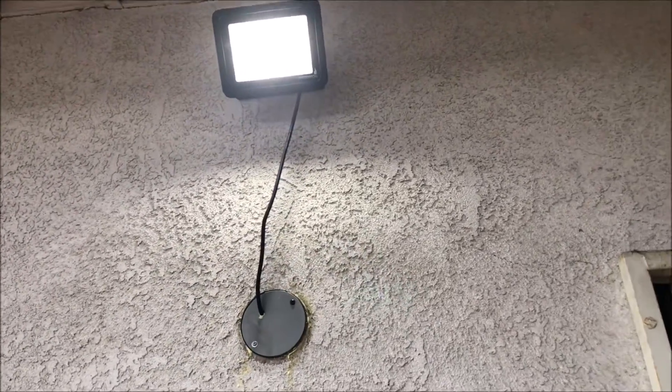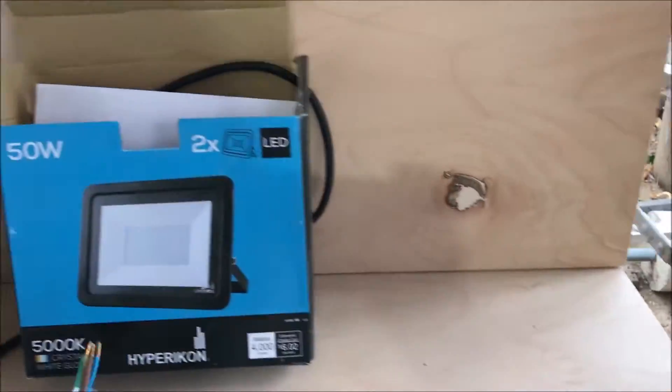The wiring is pretty easy. They come with three wires. Let me show you guys.